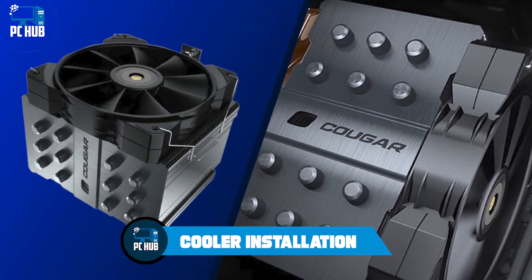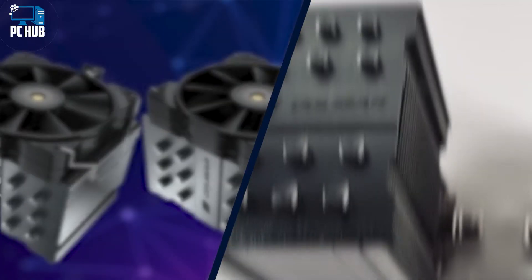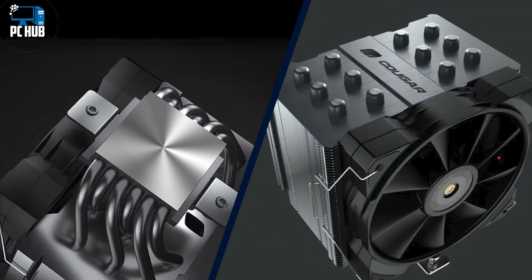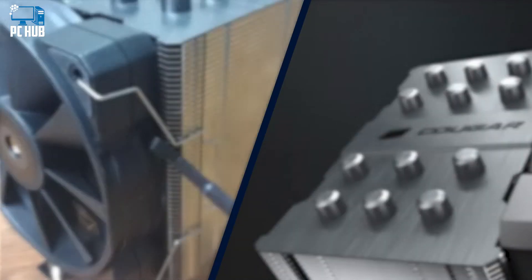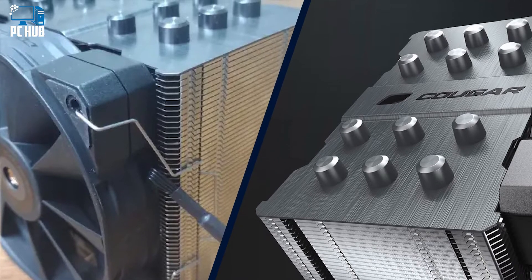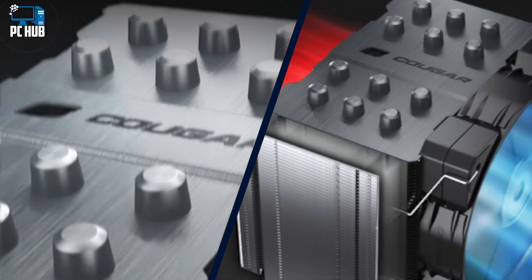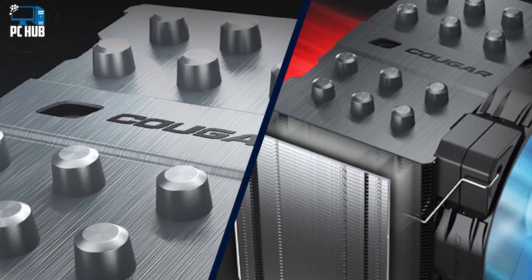Installing the Cougar Forza 85 was simple. To begin, you secure the backplate against the motherboard using the standoffs and mounting brackets. After applying thermal paste, press the heatsink against the mounting brackets and tighten the screws attached to the heatsink. You'll need a long Phillips-head screwdriver, as one of the mounting screws is accessible only by putting the screwdriver through the radiator. Cougar does include a screwdriver for this in the box, although it's a black screwdriver housed in the black protective foam packaging around the cooling tower, so make sure you don't throw it out before installing the cooler.